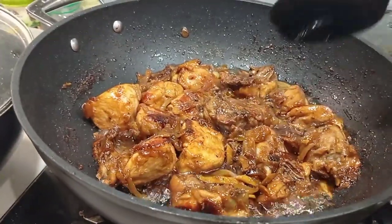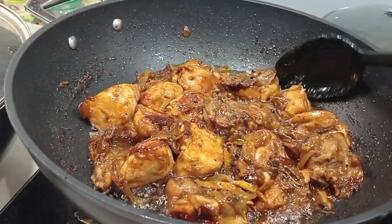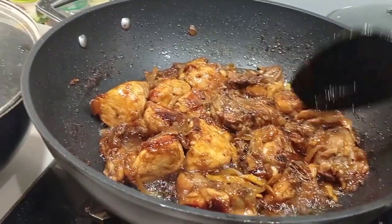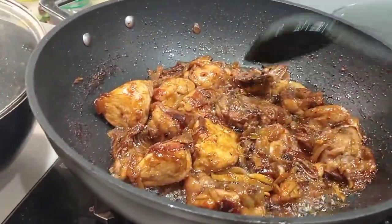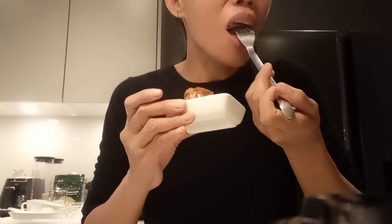Let's taste it — you can see how delicious it looks. Hmm, it tastes like chicken! Just kidding — it's delicious. So good with rice, it's really tasty served with rice.